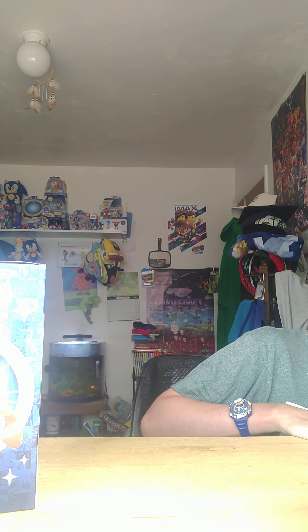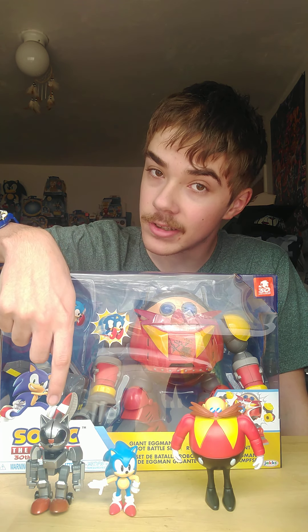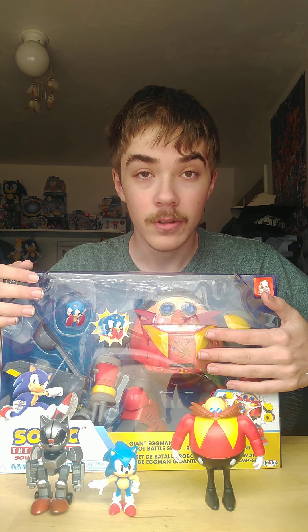Oh my gosh, my Death Egg Robot playset has finally come, and the unboxing is still coming out next week — I was not expecting it this early. I am so excited to mess around with this because I managed to grab Mecha Sonic, Classic Sonic, and Dr. Robotnik, so now that I have this playset, that completes the Sonic 2 final boss characters.